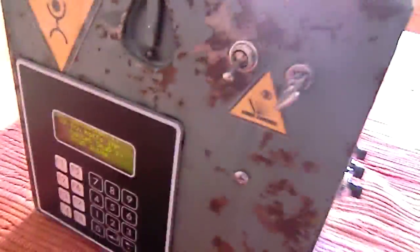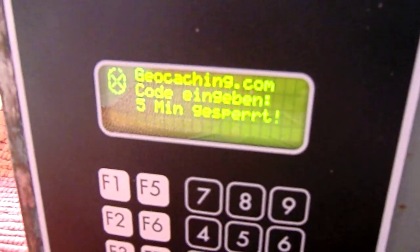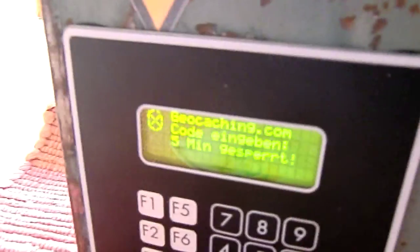Now I want to show you what happens if you enter the code five times wrong. I switch it off and on again. Now five times — it says locked for five minutes. And now you think: okay, let's switch it off and on again, it will be reset.